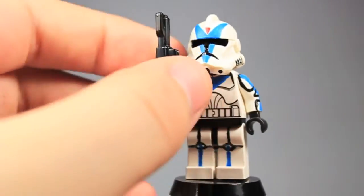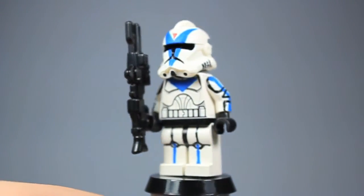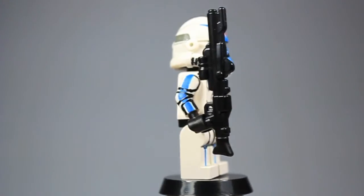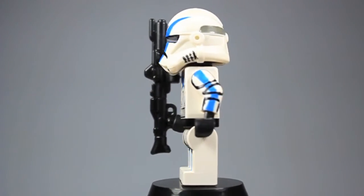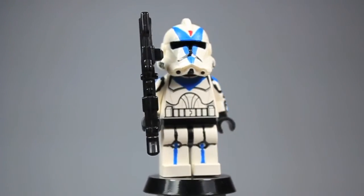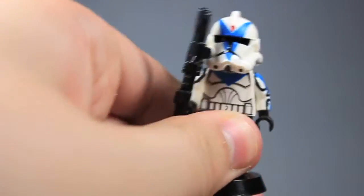Next figure up we have Dogma. As you can tell, the legs aren't that great and neither are the arms — the arms are kind of terrible, because these are from when I just started doing fully painted arms like this. Before I just used to do a stripe, but now I got into the actual detail of it. So there's Dogma — nothing all that spectacular about him, but he's got the design up top.